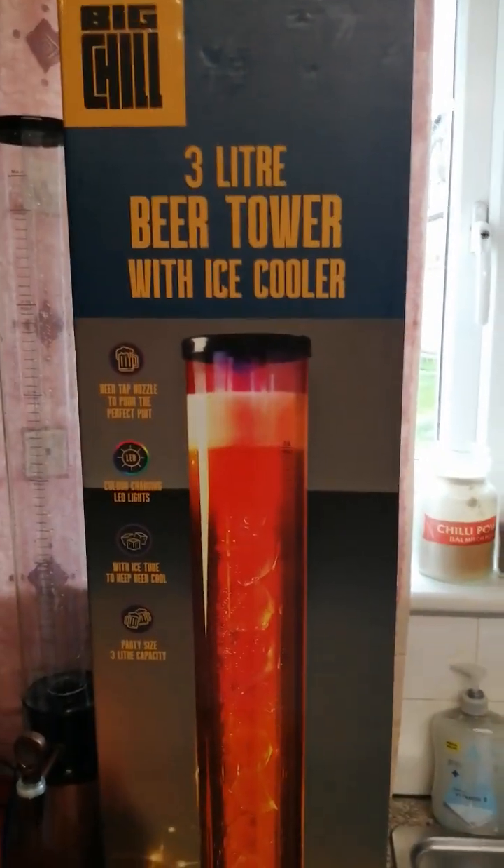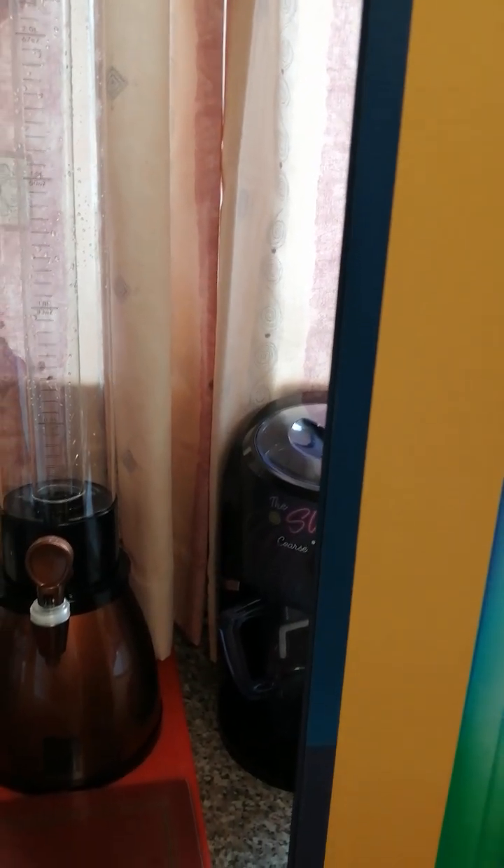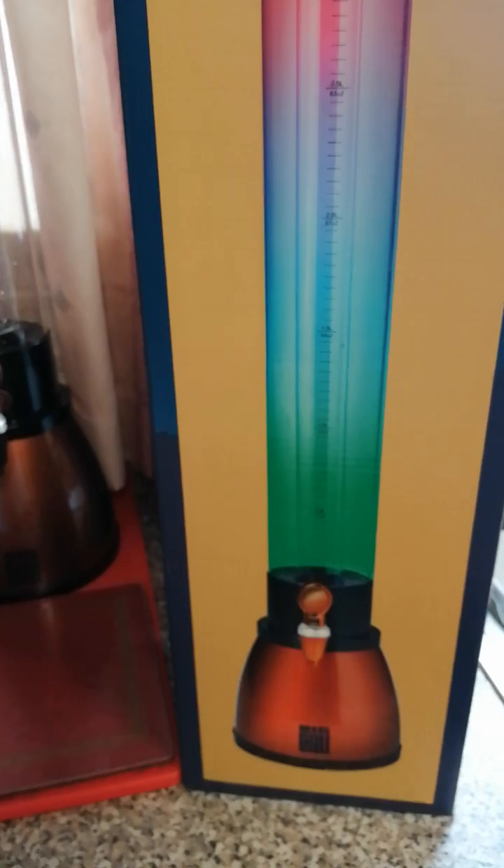Yeah, that's my thing. £29 for a three litre beer tower with ice cooler. It's not got a block of ice cooler on it — you put ice cubes in that tube I showed you. I'm made up with it, I like it. It's 82 centimetres by 172 centimetres. There you go — that's my beer tower.